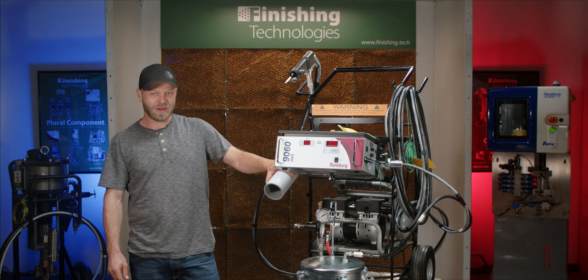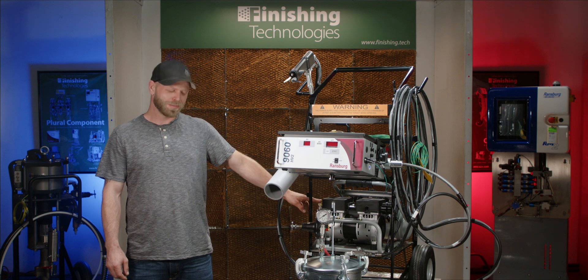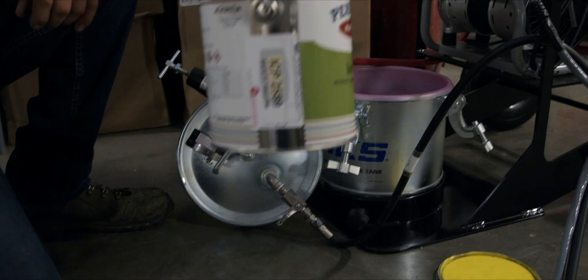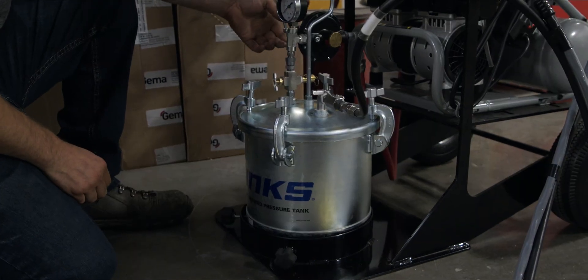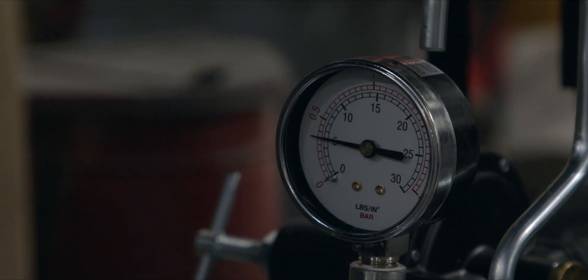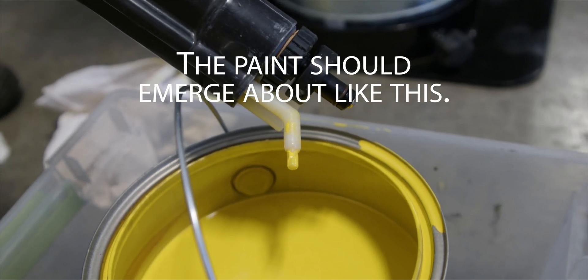At the beginning of every shift, first you will plug the unit in, turn on the air compressor, pressurize the pressure tank, and load paint. The pressure pot should be set roughly at 5-7 psi fluid pressure to start, and work up from there depending on paint viscosity and flow characteristics.